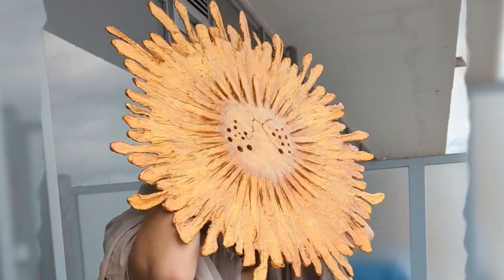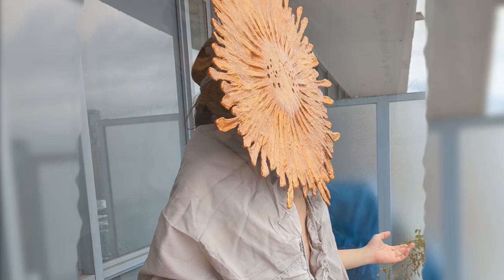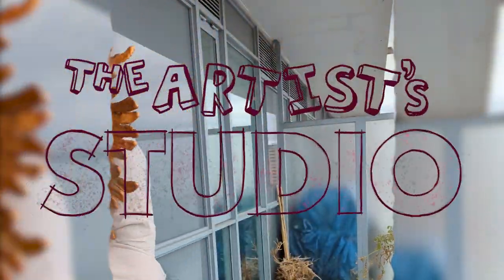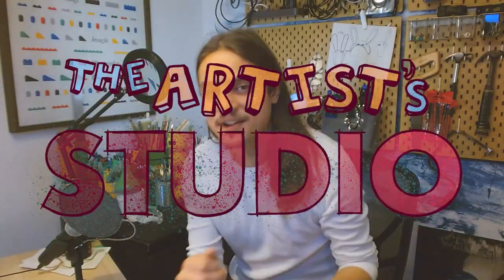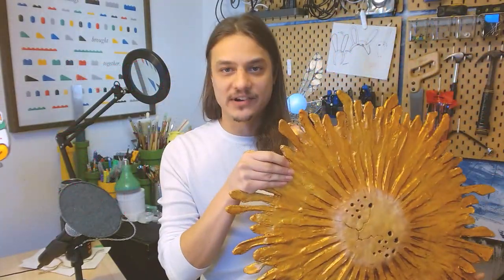Let's see if this mask has any magic properties. Toronto's too cold right now. Everyone, welcome to the artist studio. Today, I'm going to show you how I made this radiantly golden mask from the Elden Ring series.